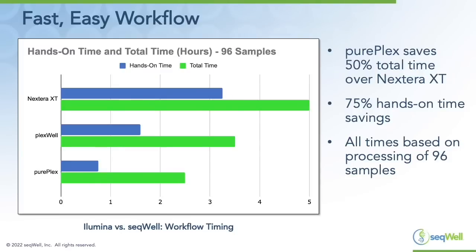Here's a comparison of hands-on versus total time for Nextera XT, PlexWell, and PurePlex. PurePlex saves 50 percent total time over Nextera XT and 75 percent of hands-on time. This is all based on processing a set of 96 samples.